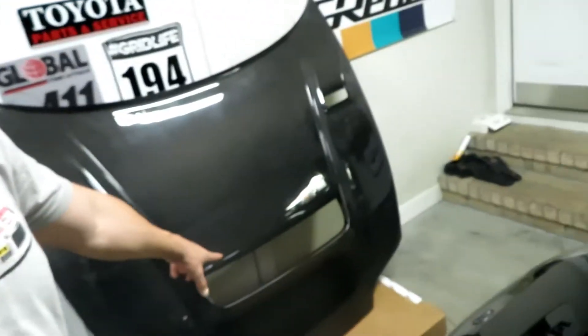Regardless of whether it saves weight or not, I need that big vent right there to let all the hot air out of the engine bay when I'm on track for 20-minute sessions. Supras like to run hot, and getting as much hot air out of there as possible is the goal. So I'm going to go get the scale and we'll see how much they weigh.